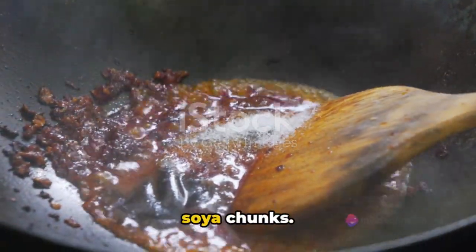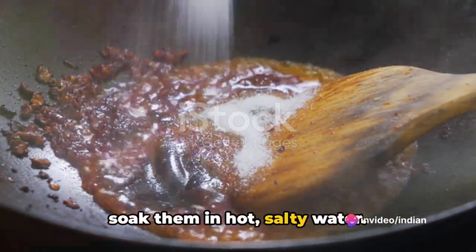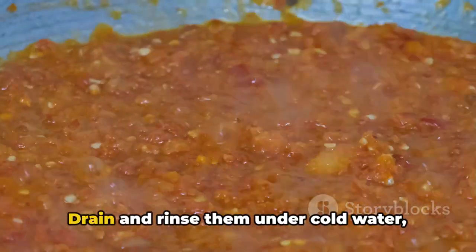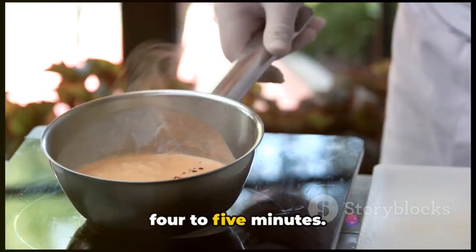To start off, we'll need to prepare our soya chunks. Grab a cup of large-sized soya chunks and soak them in hot salty water. After about 15 to 20 minutes, they should be soft and ready for the next step. Drain and rinse them under cold water, then boil them in a saucepan for about 4 to 5 minutes.